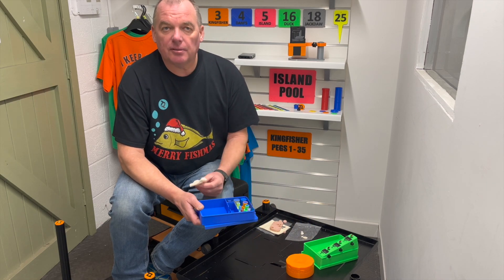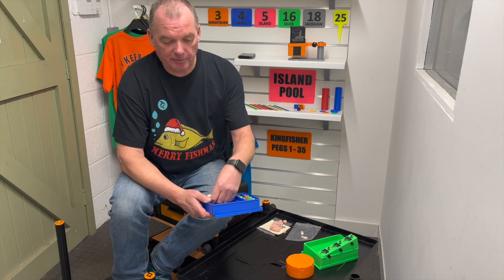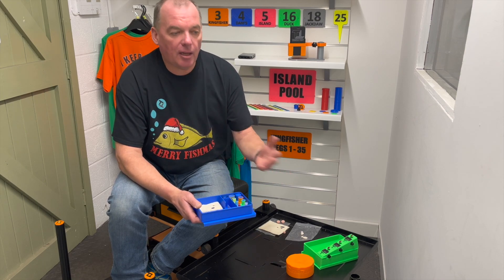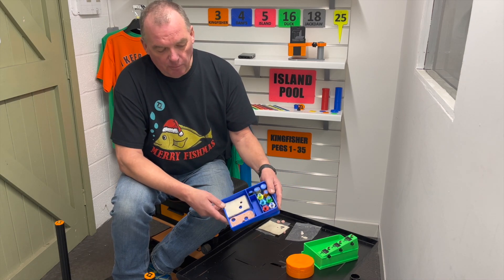Aimed at winter fishing really — it's that time of year where we're all fishing punch bread, but obviously we all punch meat. This time of year you don't want to be doing a whole tin full and having loads of 4mm and 6mm thrown away. So we've come up with this box.